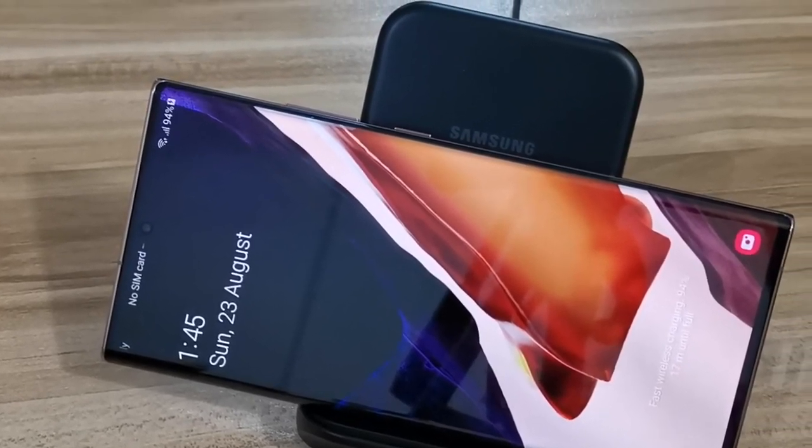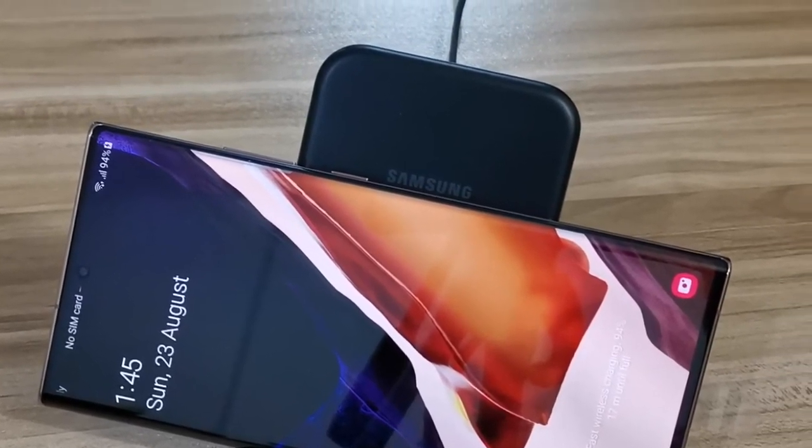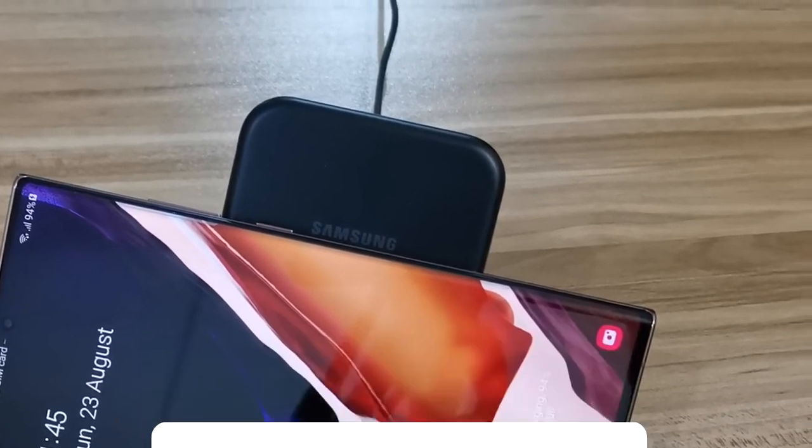If you find this video useful, feel free to take a couple of seconds to subscribe to my channel and help my little channel grow — I really appreciate it. This is Shady Tech Talk; until the next video, see you soon.